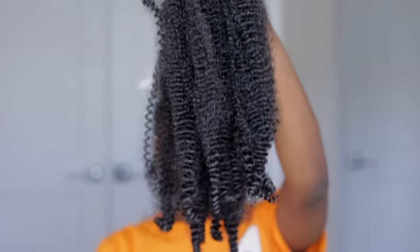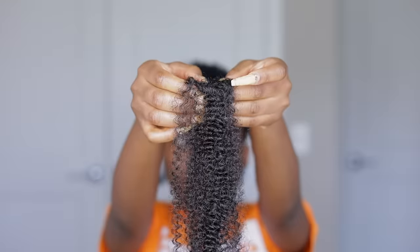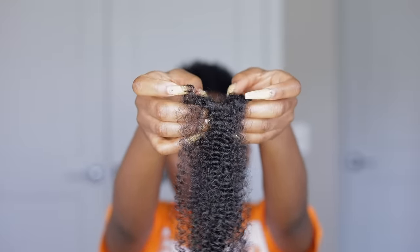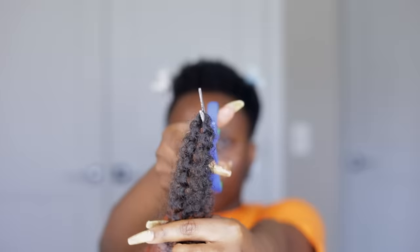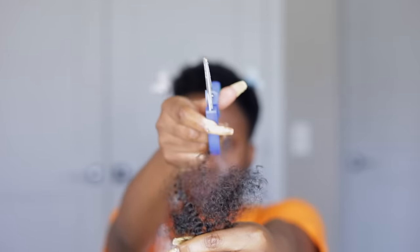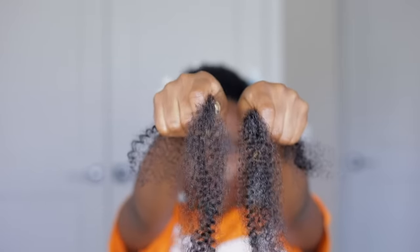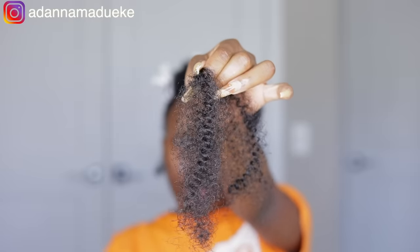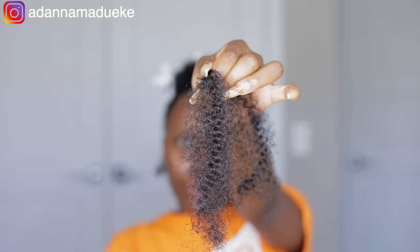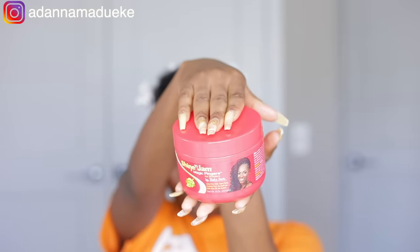The extension comes pre-fluffed and pre-stretched, so you don't have to do anything — it's prepared straight out of the box. For this twist, all we need to do is grab one strand of the extension, split it into two equal halves, and then cut each of those halves into two again. So this little quarter piece is what we'll use for each strand of twist, and this is the exact same size I use for my entire head of hair.